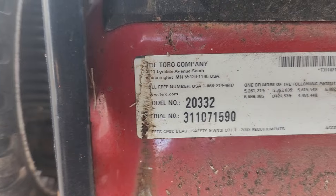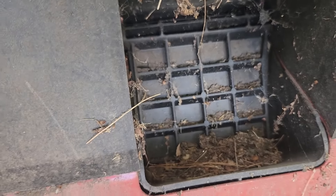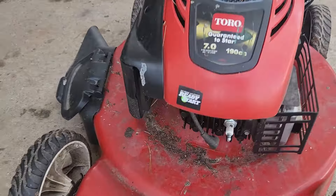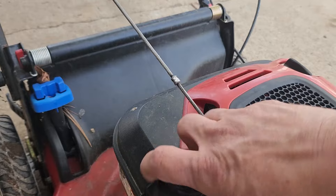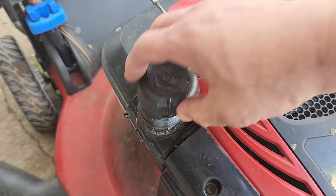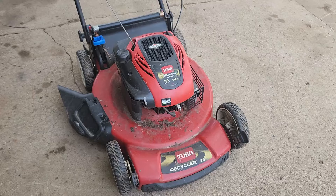Let's take a look at the model number — it's 20332. There's a plug in there for mulching. The first thing we're going to do is check the oil and the spark plug. There's a little bit of gas in there but it looks kind of yellowish, which is not good. Anyway, I'm going to do a compression test to find out if it's even worth looking into.